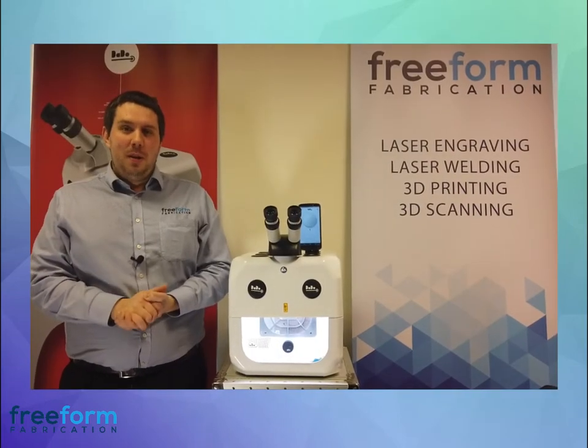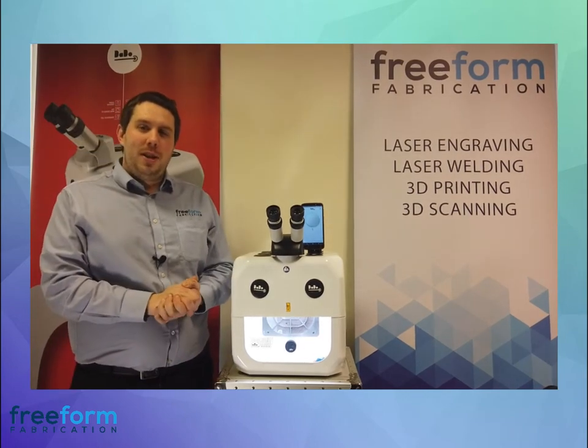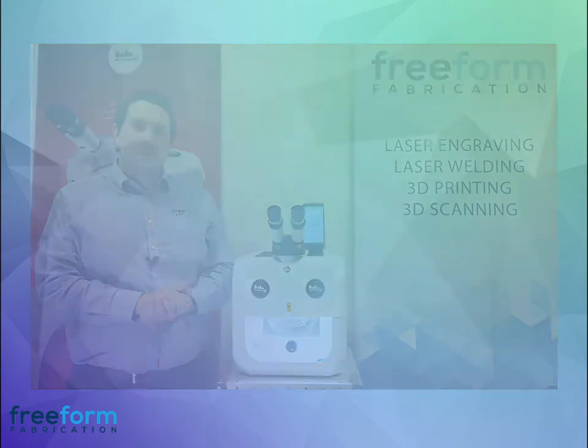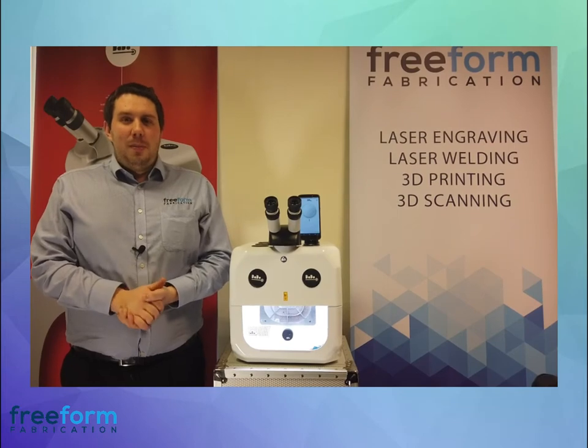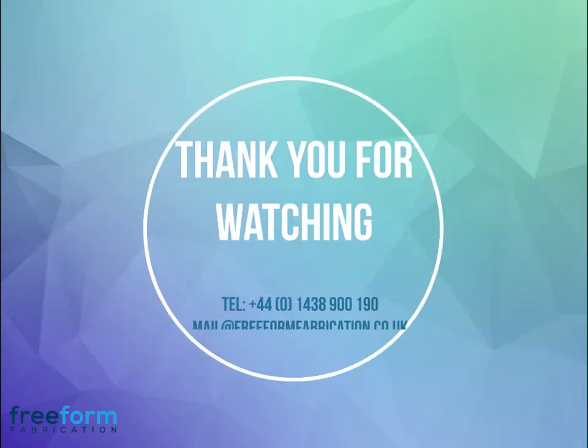The Dado includes a two-year warranty. We have on-site technicians and can offer extra support, as we are the only authorised sellers in the UK and Ireland. If you have any questions about specific jobs, please book an online consultation — details are on the screen now. Thank you for watching.